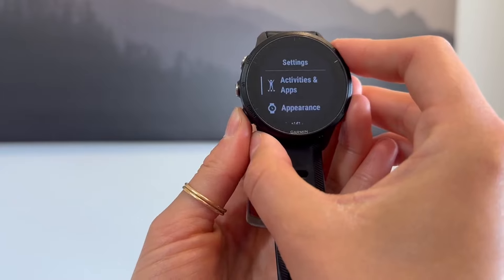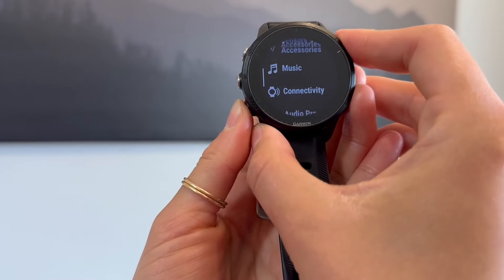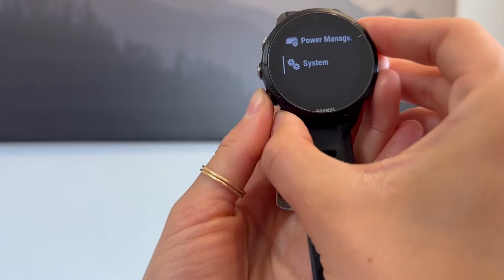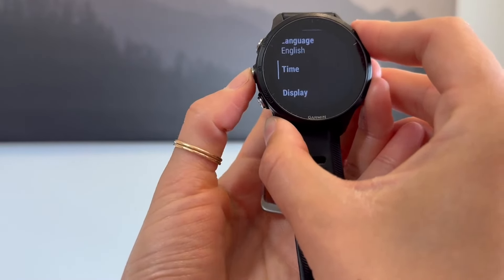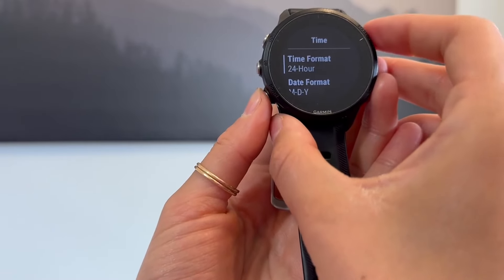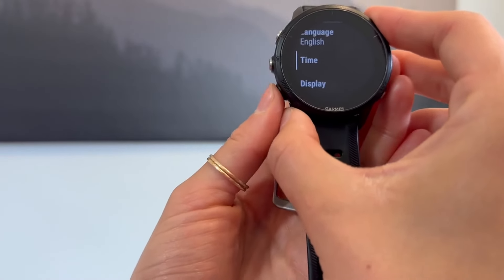There are a lot of other things that you can customize as well. I'm just going to go into system here. So you can customize your language, your time — I have mine in 24 hour, but you can change that to 12 hour.